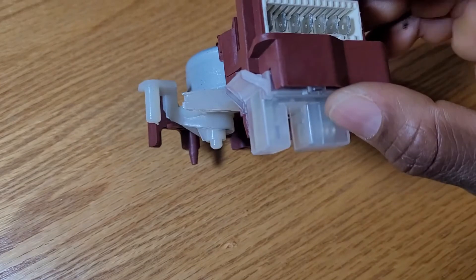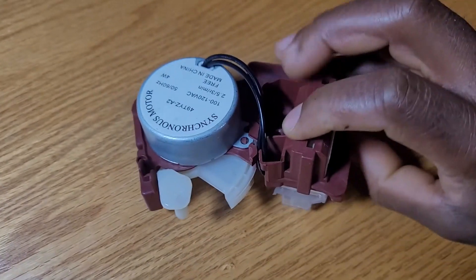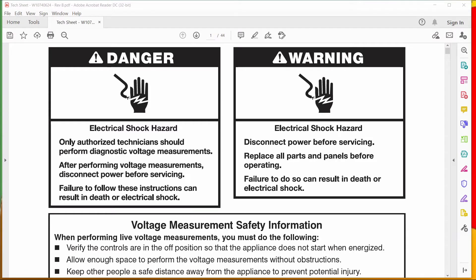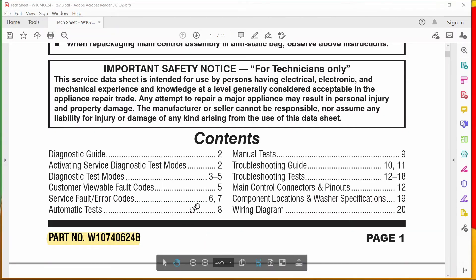You also have this part where the cables connect. The plan today is to make sense of the two error codes we captured during our last troubleshooting session on my machine. The two error codes I pulled were F7E1 and F7E7. For that, you need the service manual.